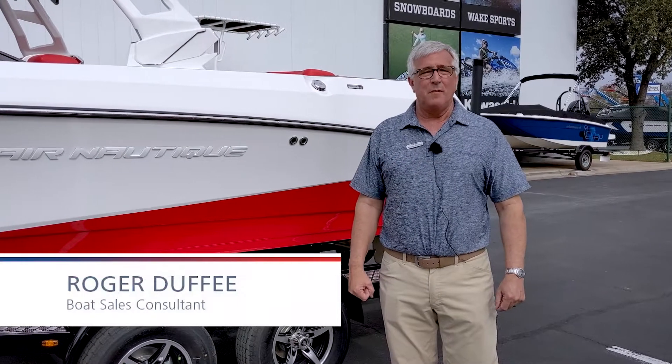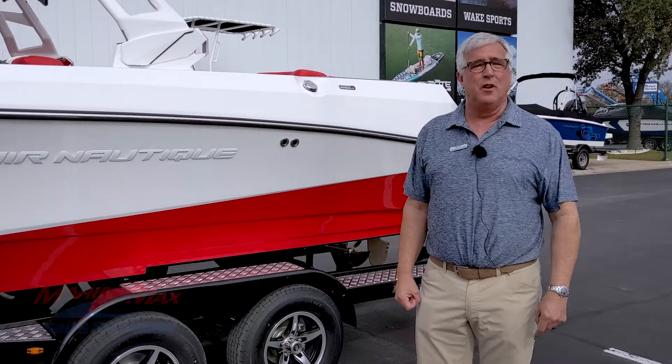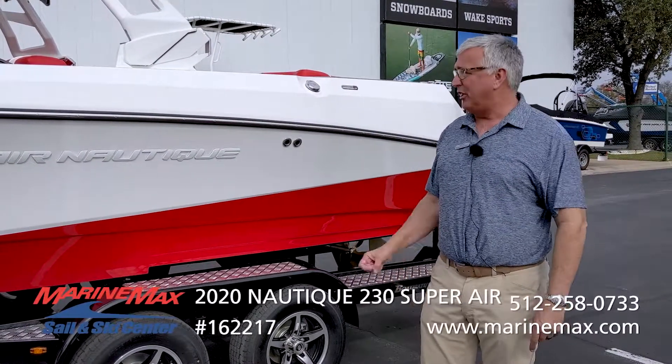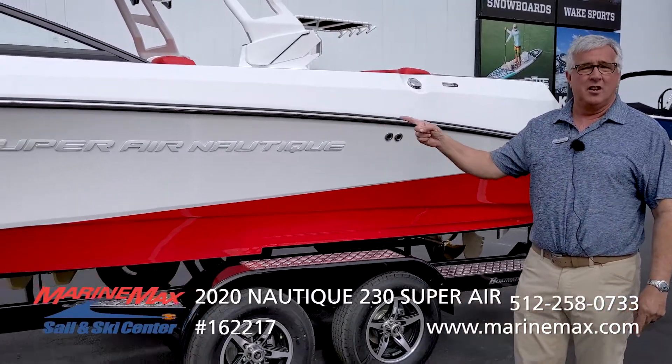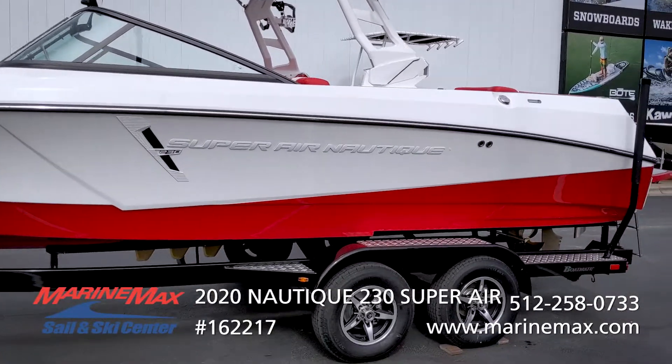Hi, I'm Roger Duffy with MarineMax Sail & Ski. Today I'm excited to show you my favorite things about this 2020 Nautique 230 Super Air. Come on with me.